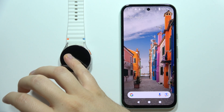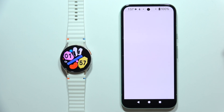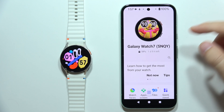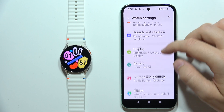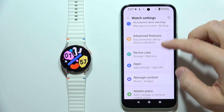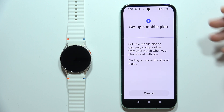To set up eSIM on the Samsung Galaxy Watch 7, first you will have to open the Galaxy Wearable application. Then open Watch Settings and start scrolling until you locate Mobile Plans. Open it, and you will see information that you can set up a mobile plan.